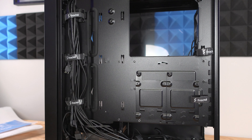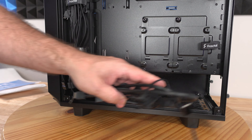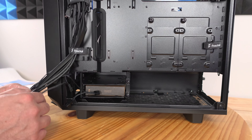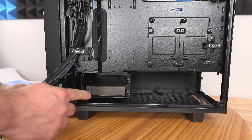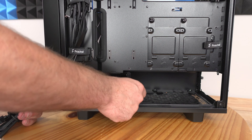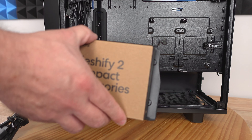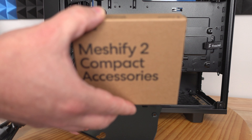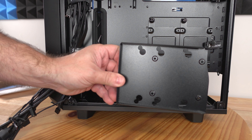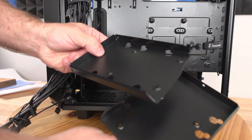There are two more rubber grommets along the side of the motherboard. Coming down a little bit more we can see spots for two 2.5-inch drives, be it hard drives or SSDs. Moving those out of the way we find two trays for two 2.5-inch drives or two 3.5-inch drives. Removing the bottom one — just undo that thumb screw and it slides out easily. Down here is where you can screw in those 2.5-inch SSDs, hard drives, or 3.5-inch drives. You can put two of them.